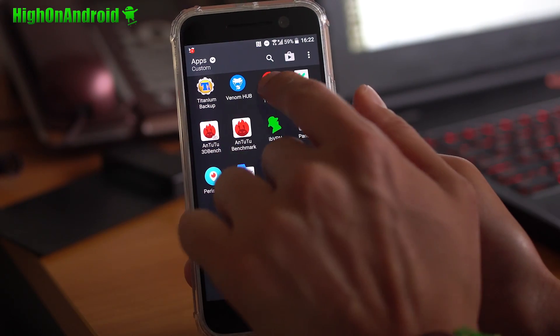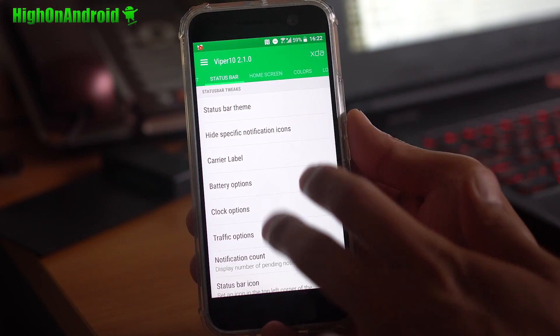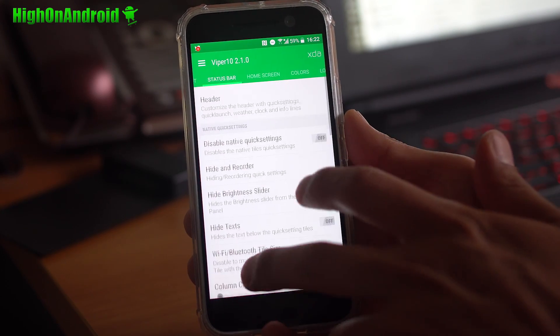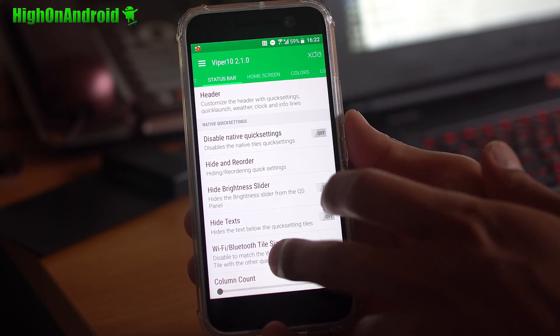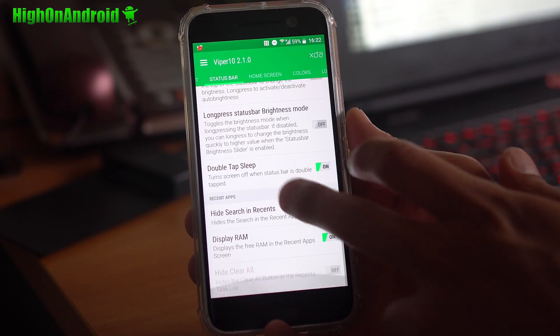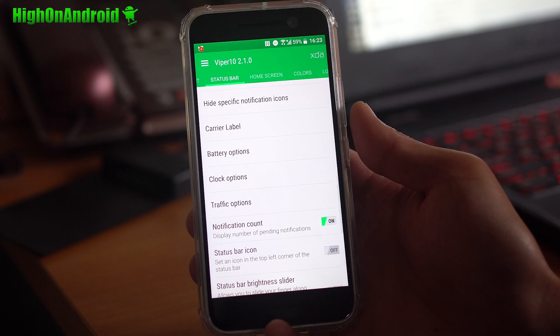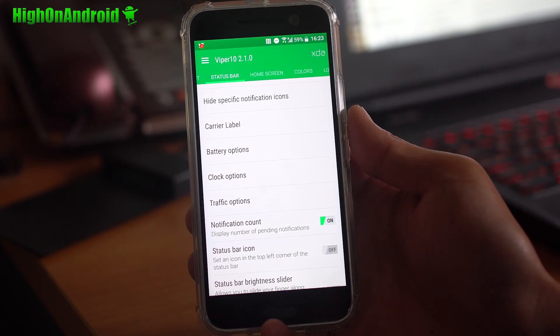All the tweaks you'll find under the Venom Tweaks app, where you'll be able to customize your status bar, reorder your quick settings, add new options there, customize the header, and you can add double tap to sleep. All of this stuff you would usually find in an AOSP ROM — they got it baked in.